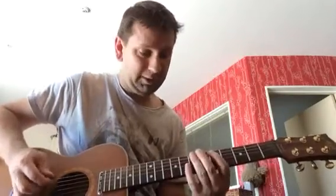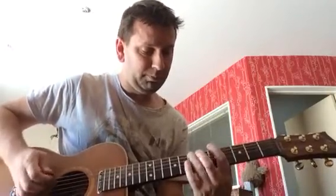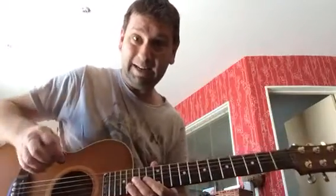Hello everyone. I just thought I'd make a quick video on this Bruno Mars riff, which is called Runaway Baby. It's a really good one. It sounds like this. And that's pretty much it — it goes like that for about four minutes. So let me show you how to do it. It's a pretty easy riff.